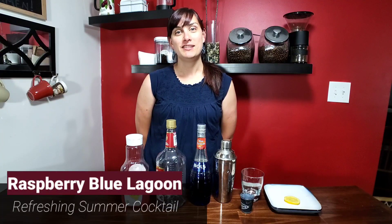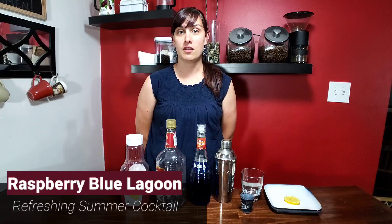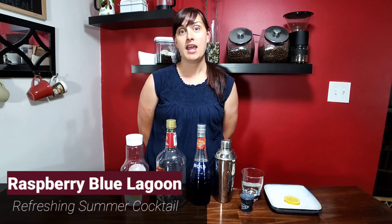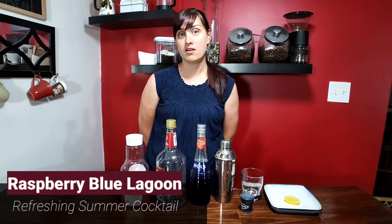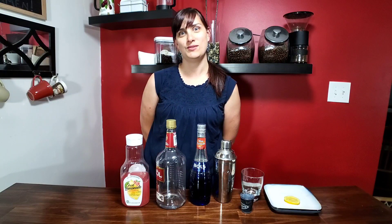Hello Corkies! Summer is nearly upon us and we are still in quarantine. I'm gonna bring you another quarantine cocktail and give you a little twist on the summer favorite, the Blue Lagoon. It's the Raspberry Blue Lagoon, so stay tuned.